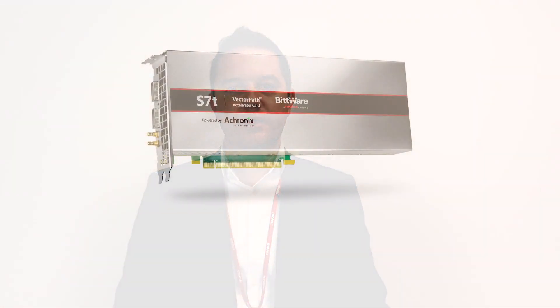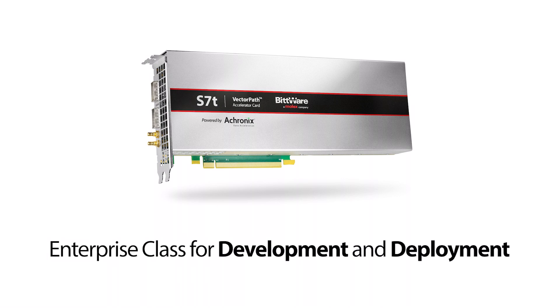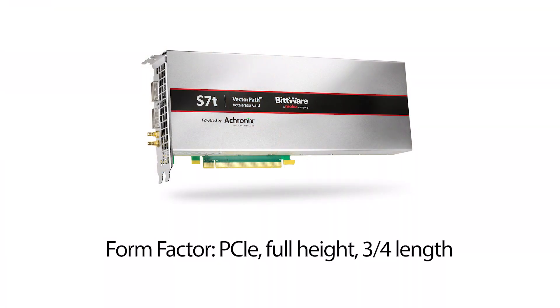Let's take a closer look at the accelerator card itself. The first thing to note is that this is not a traditional development kit. Dev kits are for lab use only and are unsuitable for deployment. The S7T card was designed from the outset to be an enterprise class product for both rapid proof of concept application development and cost-effective reliable deployment. This approach is powerful because it provides customers with a quick, affordable and low-risk deployment path. As you can see, the form factor is PCI Express, specifically full height three-quarter length. The card adheres to all the mechanical and electrical PCI SIG standards, making the S7T card compatible with just about every server and edge platform on the market supporting large GPU accelerators.